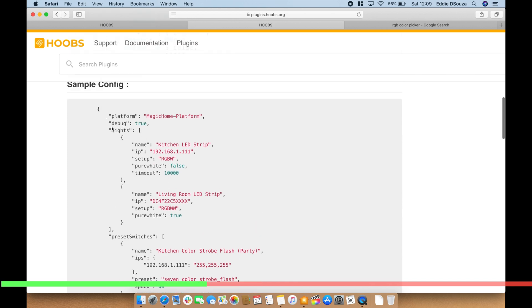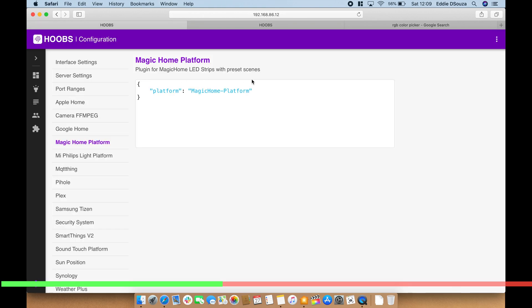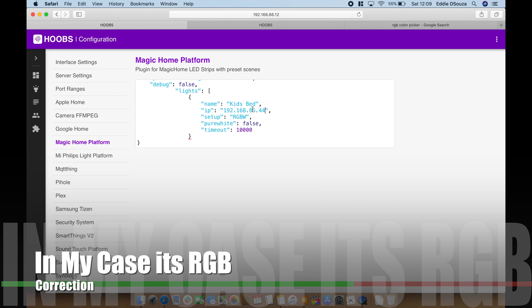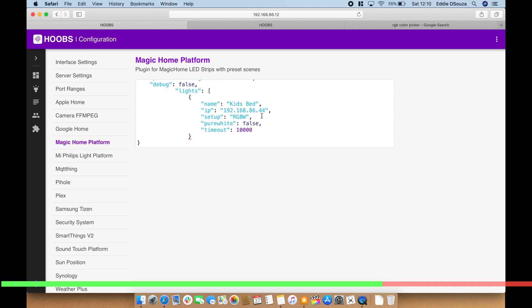Let's copy the config value and paste it in. For the debug value, I leave it as false so it doesn't write a lot of logs. For the name I'm going to call it 'My Kids Bed', then put in the IP address. For the LED type, set RGBW — this is an important point: make sure your LEDs are RGBW or RGBWW. The plugin works well with RGBW, but sometimes when you select a saturation or color it doesn't match perfectly, so accuracy isn't always exact. I leave pure white as false and timeout as zero.